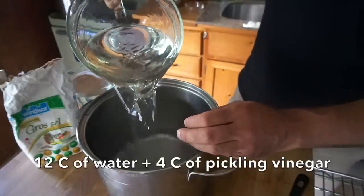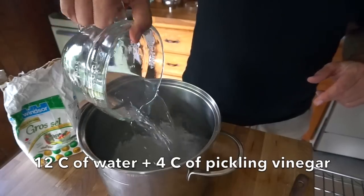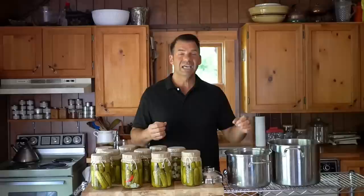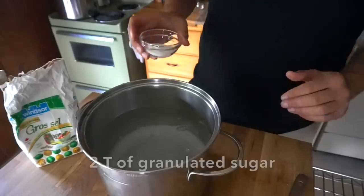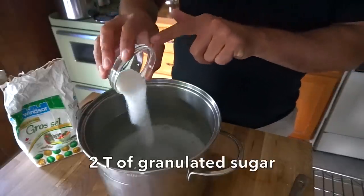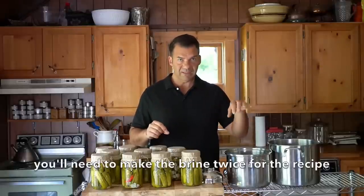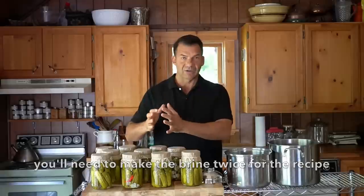The other thing we can do now is prepare our brine. Twelve cups of water, four cups of pickling vinegar, three quarters of a cup of pickling salt, and then — family secret — two tablespoons of granulated sugar. Stir the brine mixture together until the sugar and salt dissolve. Just a thing to note: you're gonna need to make this brine twice in order to fill all of the jars for this recipe.